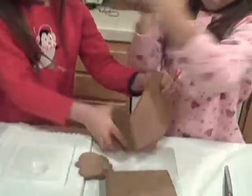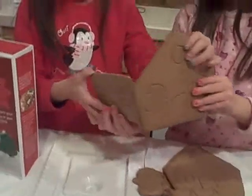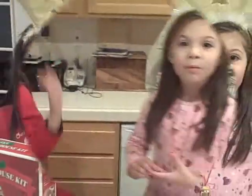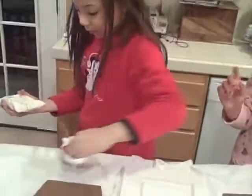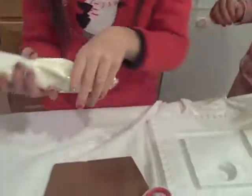House pieces. And now we're going to put the house together. So be careful kids — scissors are quite sharp. We're going to cut off the ends, like that.